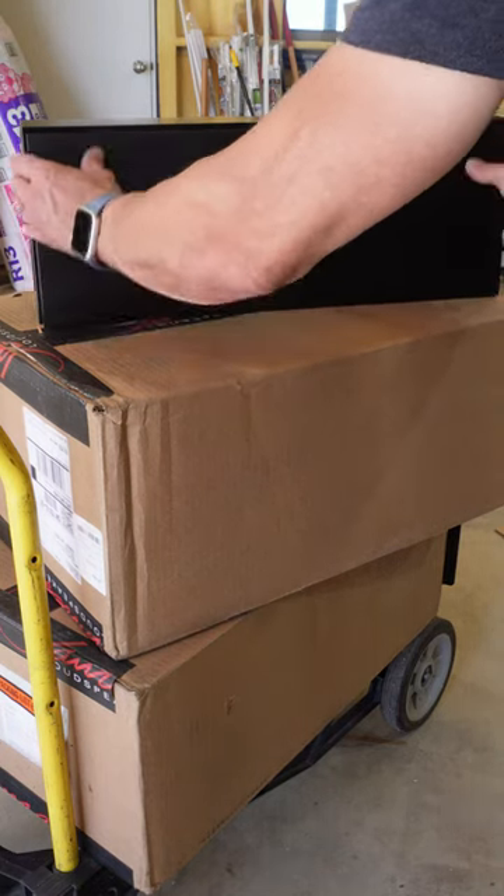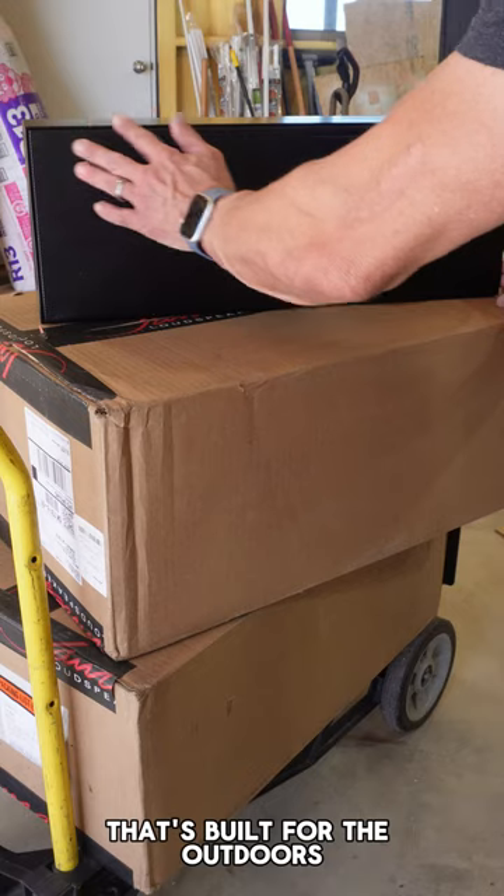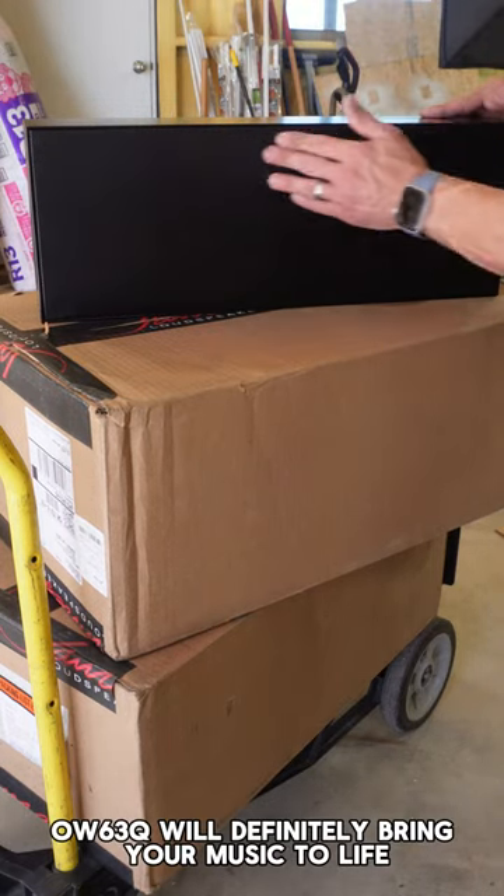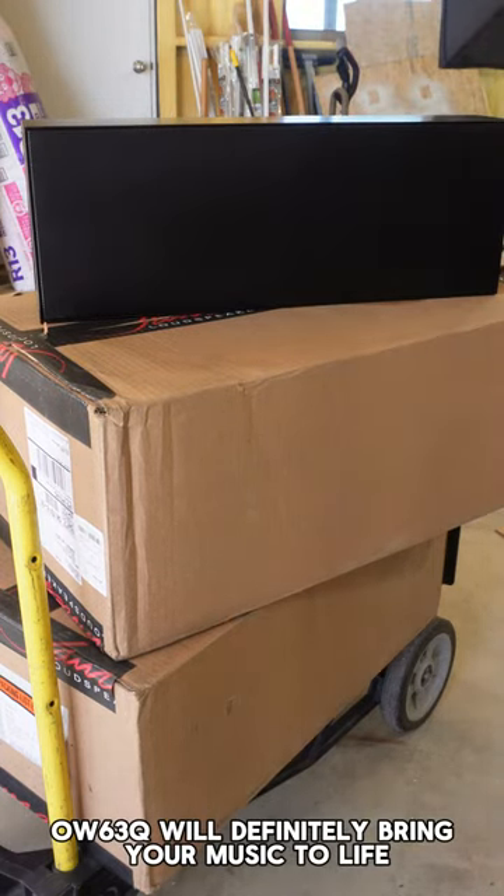When the need is an awesome-sounding speaker that's built for the outdoors, this definitely will deliver. The OW63Q will definitely bring your music to life.